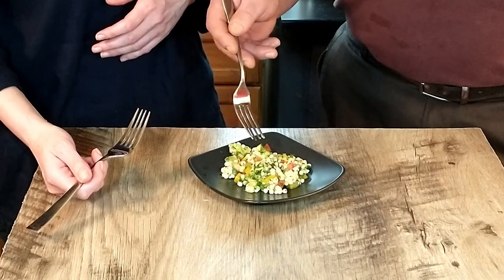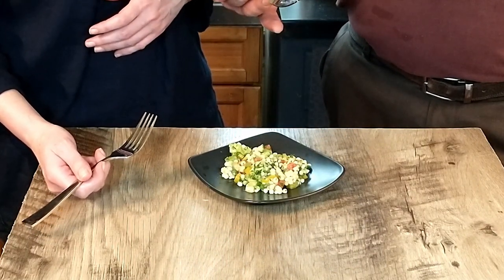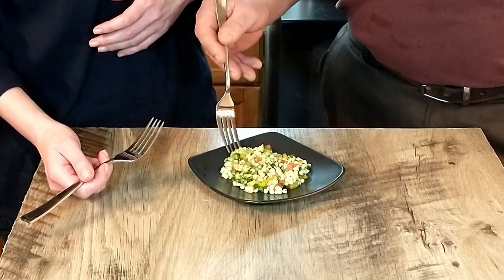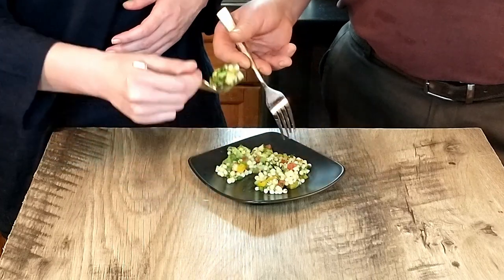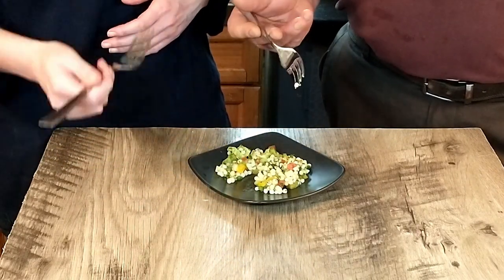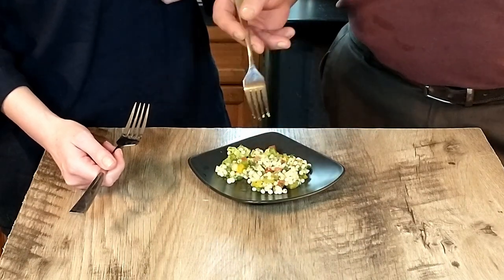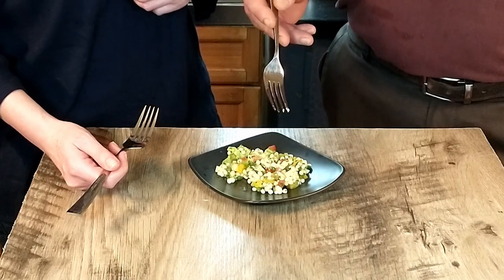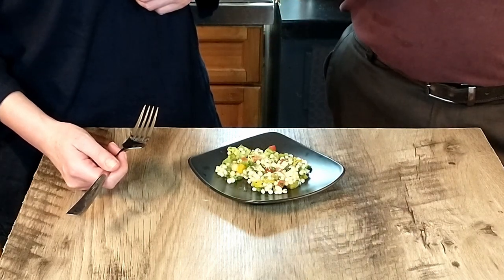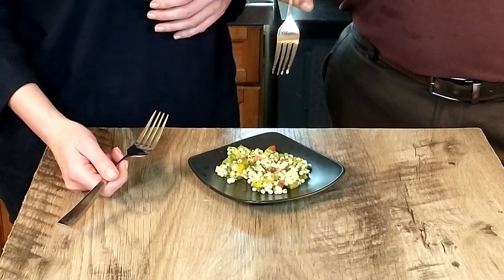This would be good for a light lunch, or definitely as a side dish on your back porch during the summer months when you've got the grill going. Very, very refreshing. It's not pears that I hate by the way — it's celery that I hate, not pears. But there's celery in there and I really can't taste it.